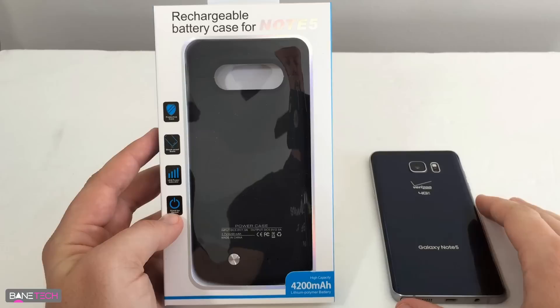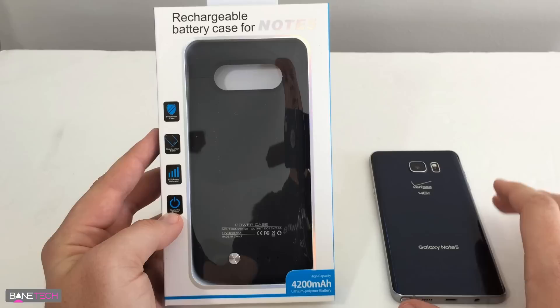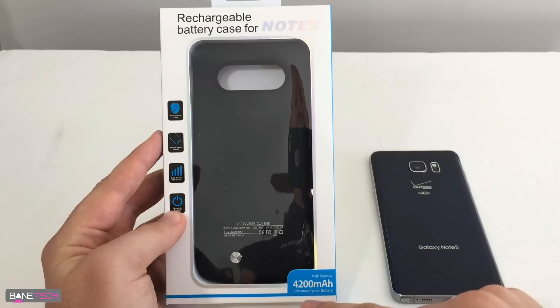What's up techies, I've got a rechargeable battery case for the Galaxy Note 5. This is actually a pretty cool accessory to have for a Note 5 because you don't have a removable battery anymore, so if you're out and about and can't be tethered to another charger, this might be an option for you.